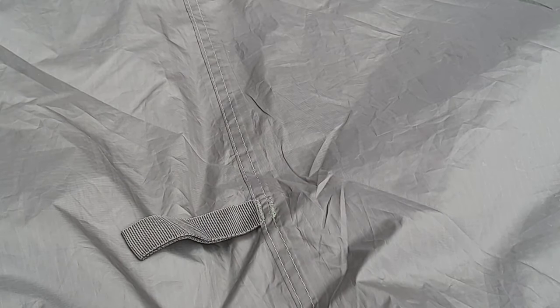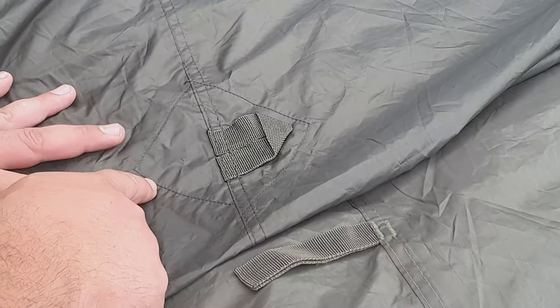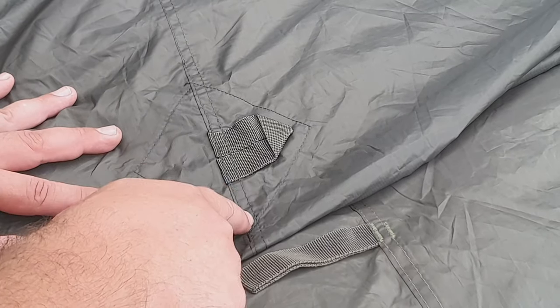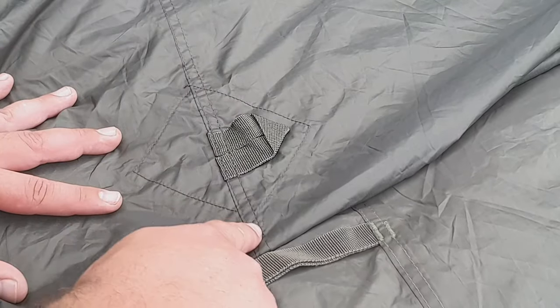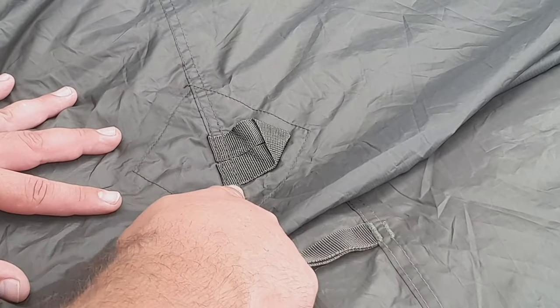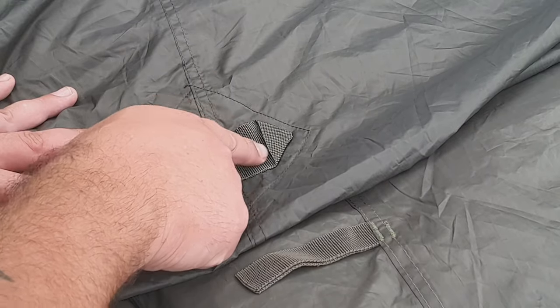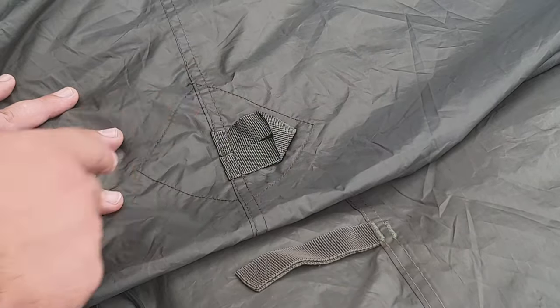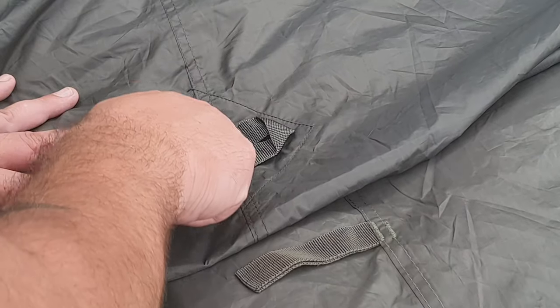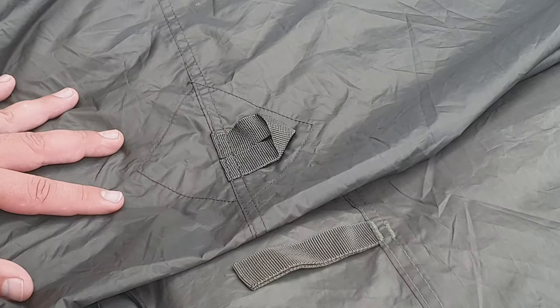Reintroducing the G2 — you can see this is that extra square of stitching that I was talking about going around, with the double stitching running through and then over the top of the webbing tab that's been folded this time to create a loop so that it's easier to twist into an A and diamond formation. That's the ridgeline webbing points.